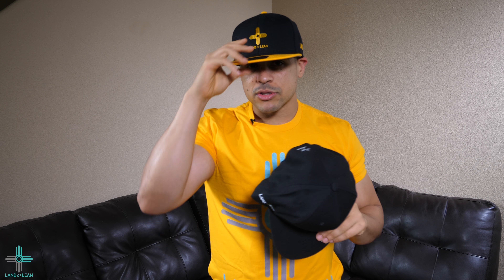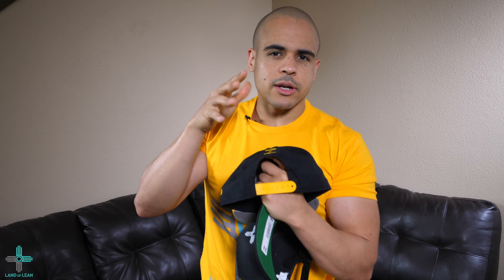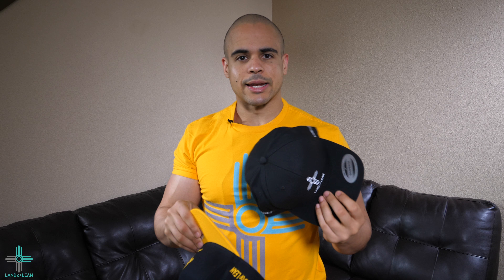As I said in the other video, there's still some things I want to clean up. I believe I'm going to go with the higher profile on the Land of Lean for the letters. And the back, I'm going to change this logo up a little bit. I'm still going to have the Zia back here, but I'm going to try some different things. We're going to see how the final design comes out. And I still have some more samples coming, that have those new designs I'm telling you about.